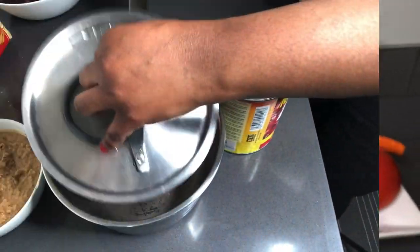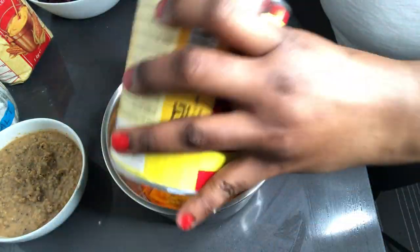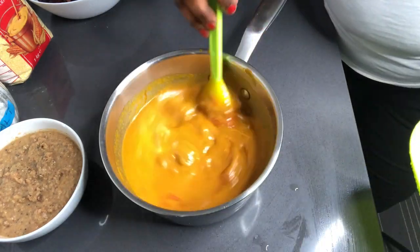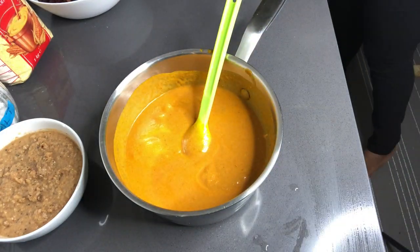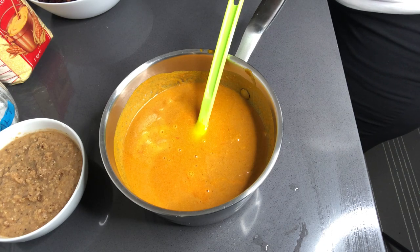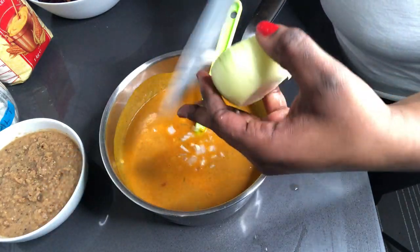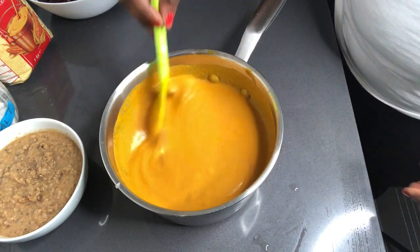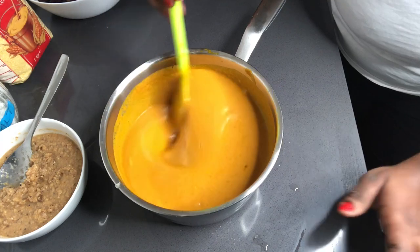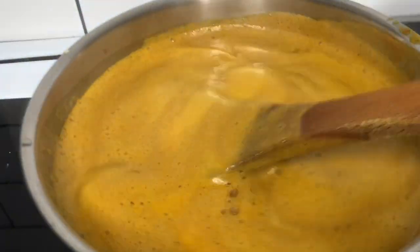I go ahead to boil my palm nut base because it's been in the container for a very long time and I do not like the strong smell that comes with it — that preservative used to preserve it is really very strong. I always love to boil it a little bit. I chop a little bit of onions in and add one teaspoon of my natural spice mix before I go ahead to boil it. Then we go ahead to start off with our base of the soup. Let it boil for about 10 minutes.